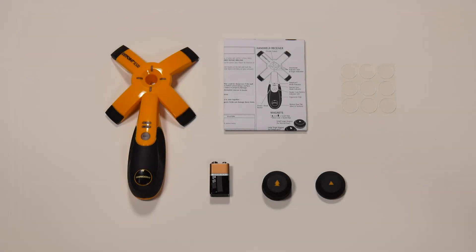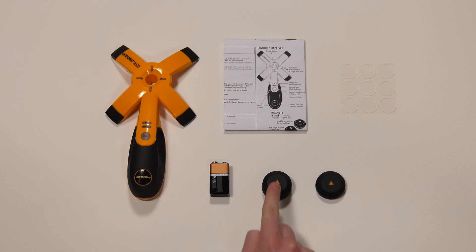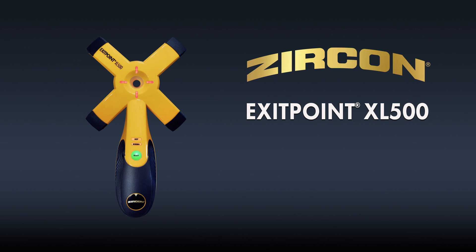The XL500 requires one 9-volt alkaline battery and includes a protective carrying case, a handheld receiver, a set of target magnets, nine reusable adhesive disks, and instructions. Buy your Exit Point XL500 through-hole drill guide today.